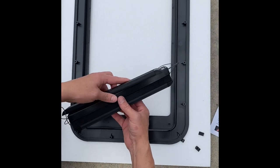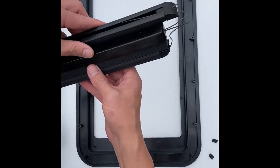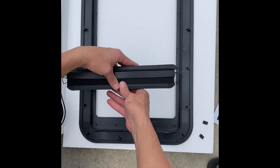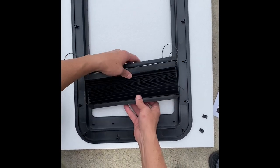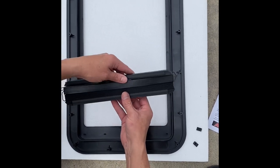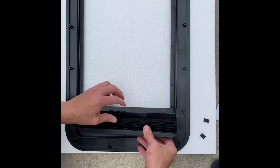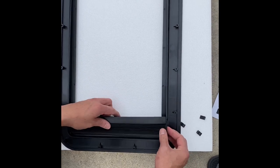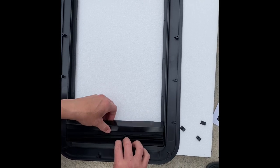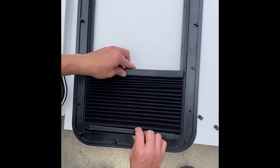Okay guys, so we're doing the prepping of the new window and you see you have the shade here. Now it's important that we're gonna install this shade upside down, and we're gonna do that so that you give yourself some privacy when you're trying to get changed or you don't want people to see in. So if you extend this up, you can still get light in without exposing the privacy of your trailer. So we're gonna install this frame and clip in here at the bottom. We're not gonna pull it all the way up because we can adjust it on the other side once we install this.